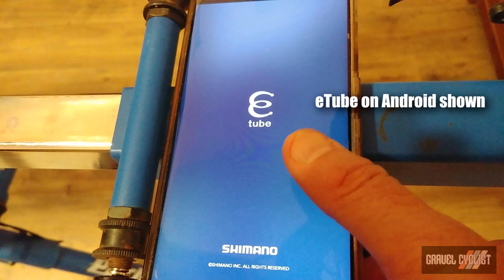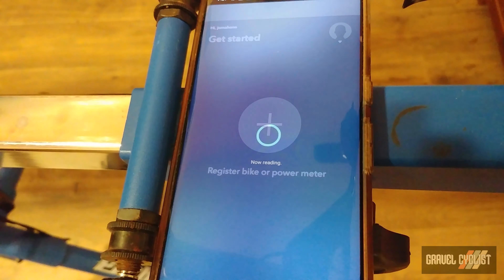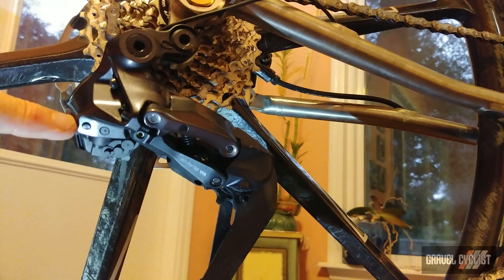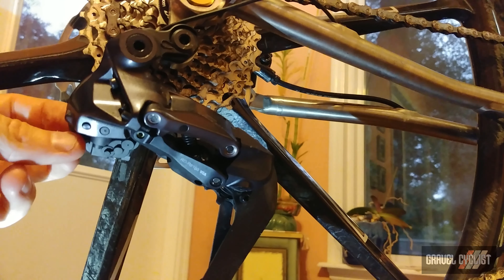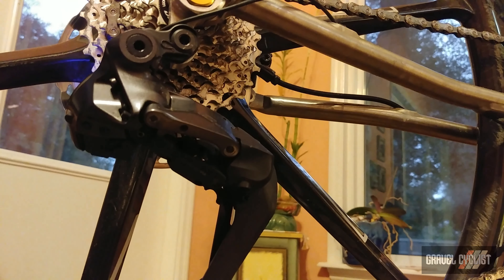First step: fire up your eTube software. Next, place your rear derailleur into pairing mode. Hold down the little button right there for about half a second, and you'll see the flashing blue LED indicating pairing mode is active.